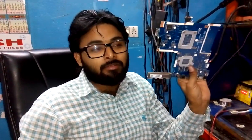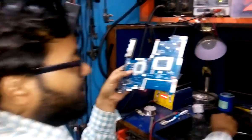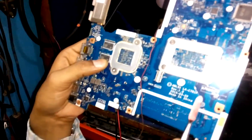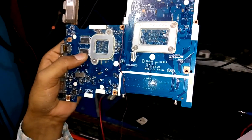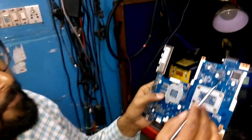I have an HP 15 series motherboard. Its part number is LA-C781P. This laptop motherboard has a problem — when I connect the charger, the charger supply cuts off and there is shorting.